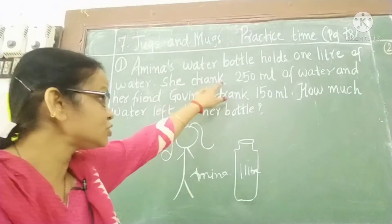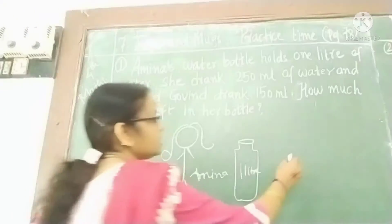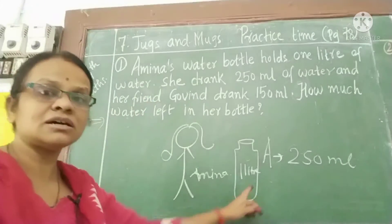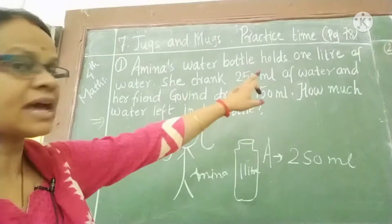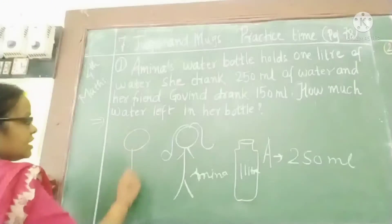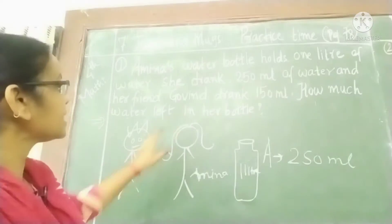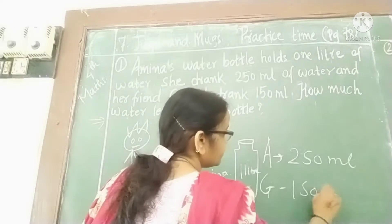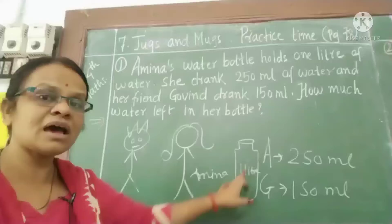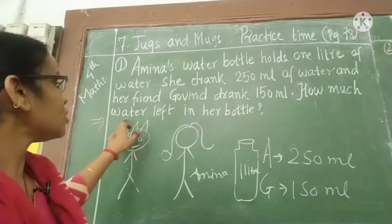Now she drank 250 ml of water from the bottle. Amina drank 250 ml. And her friend Govinda also drank 150 ml of water from the same bottle. The question is: how much water is left in the bottle?